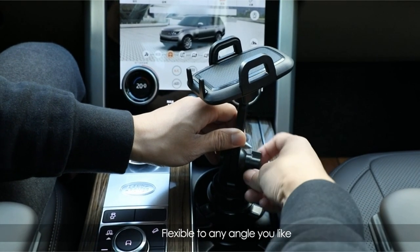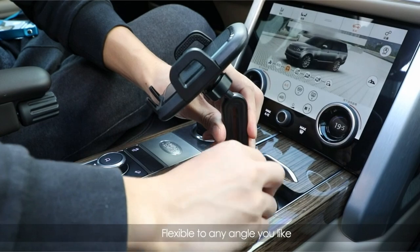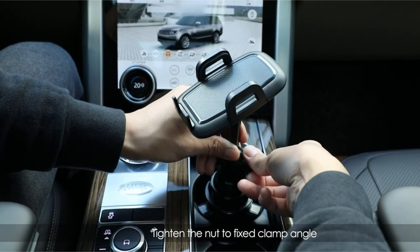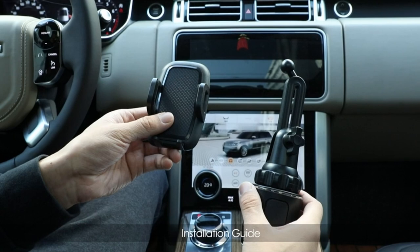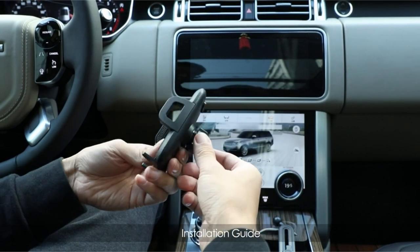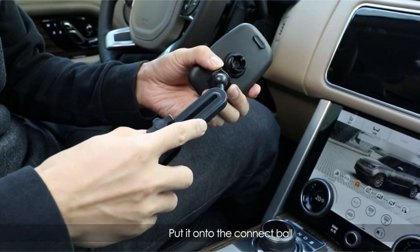The heavy base, strong neck, and thick and soft sponge pads effectively prevent shaking, even on rough roads. By avoiding suction cups and vent clips, MiraCase helps maintain your car's interior and prevents potential damage. The use of high-quality PVC material and the thoughtful design of the extendable neck contribute to the mount's durability and overall performance.